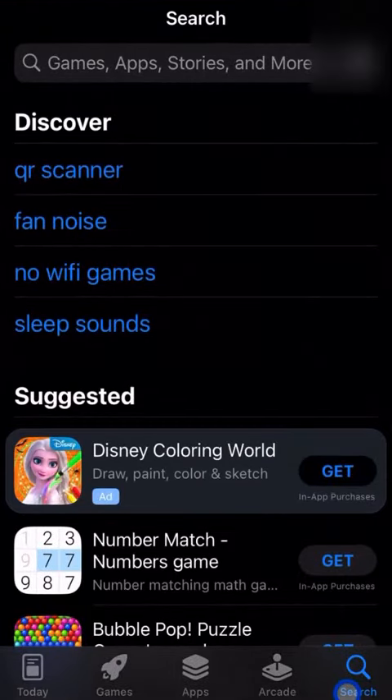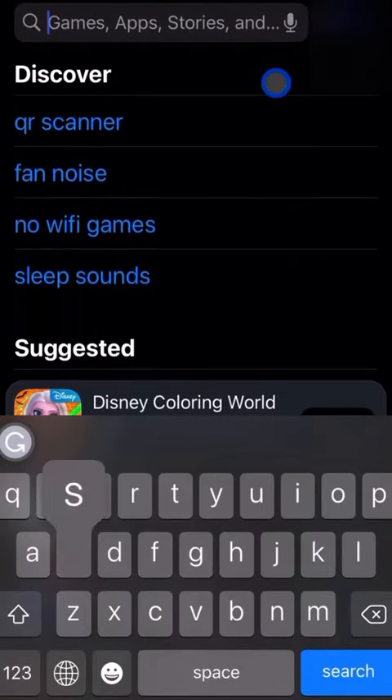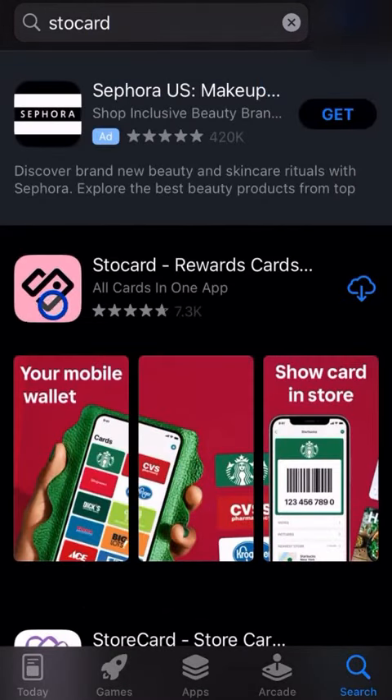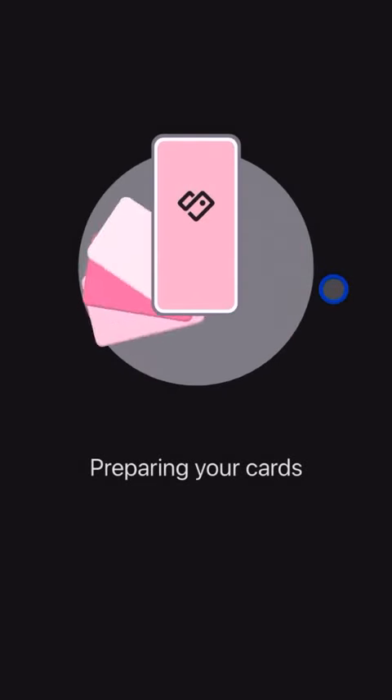We're going to go to search in the bottom right and type in 'Stocard' — and this is not a paid promotion, it's just an app that we use quite a bit. You'll most likely see the word 'Get' on the right — tap that to install it. In my case I'm downloading it fresh on this phone. Then tap Open once it's done.